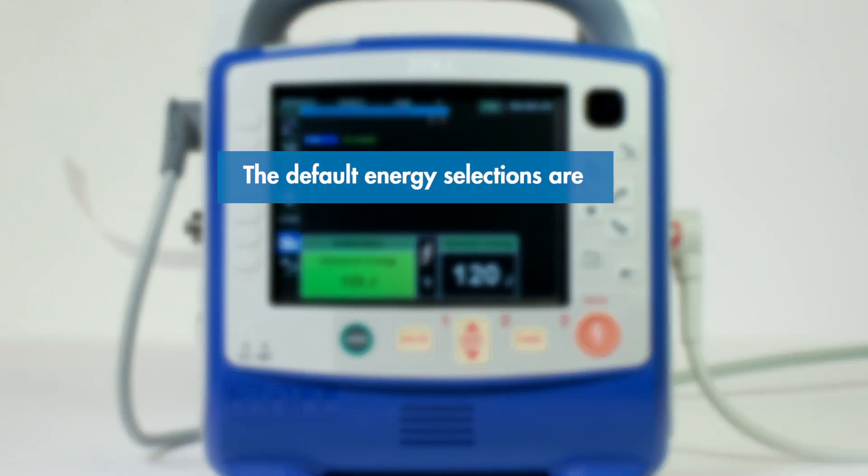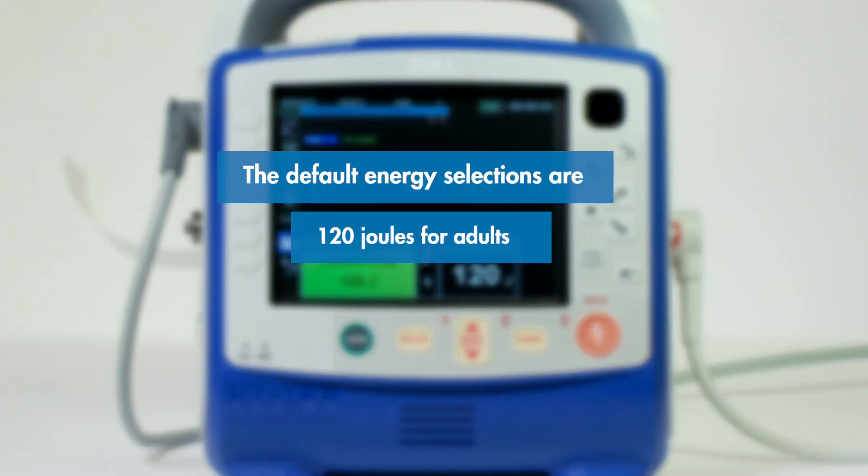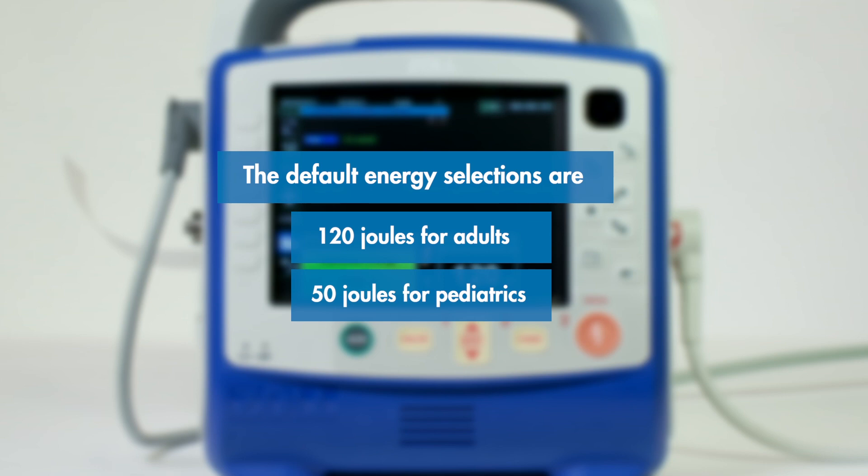The default energy selections are 120 joules for adults, 50 joules for pediatrics, and 50 joules for neonates. If additional counter shocks are needed, repeat these steps.